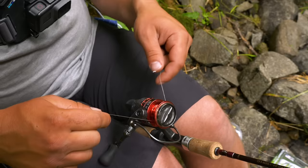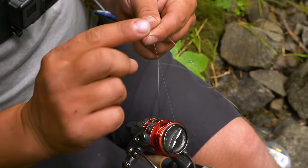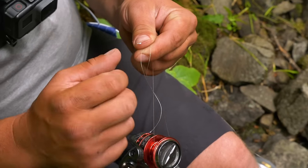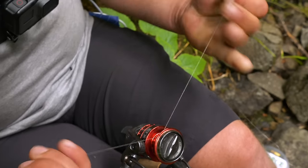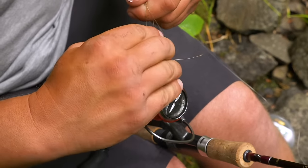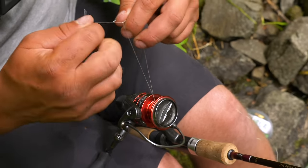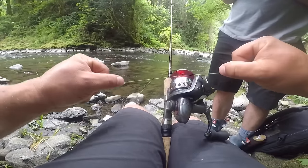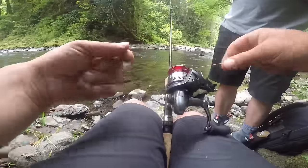To secure this on there, just a couple of overhand knots. I'm going to grab that line, take my tag end, wrap it through that hole that I made twice, and then pull it tight. Do it again — wrap it two or three times through that eye I created, and pull it tight. Make sure to get it nice and tight, or else that line won't grab onto your spool when you start to spin it.